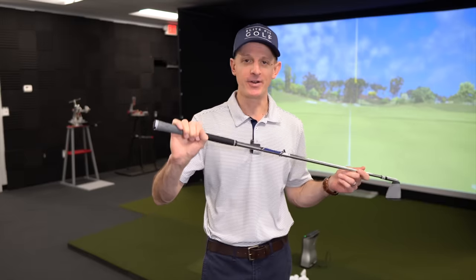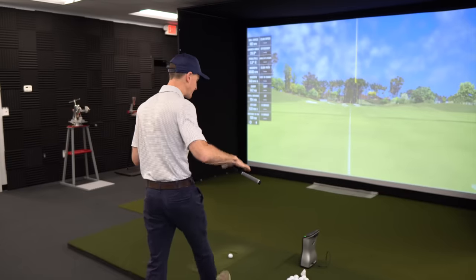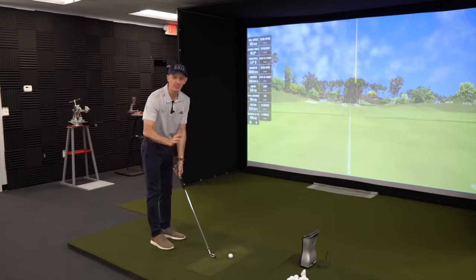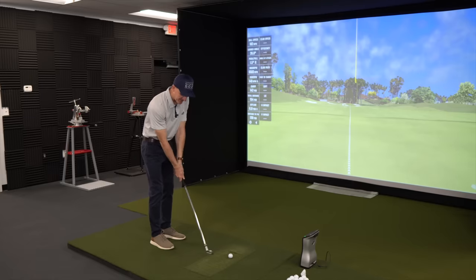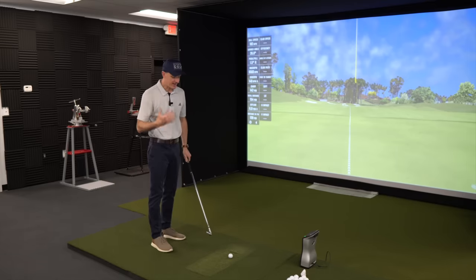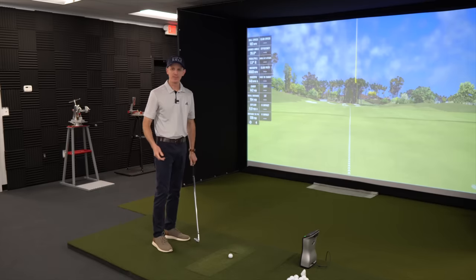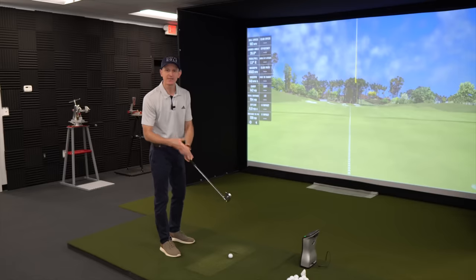Before we get into the grip part of this video, I want to talk about shaft flex because this is all wrapped up together. What's the first thing that pretty much every golfer does when you pick up a club off the rack? You pick it up and you give it a little wiggle, a little waggle. We all do it, trying to figure out how stiff the shaft is. It's just something inherent in golf. We're obviously trying to get a feel for how much flex that shaft has.